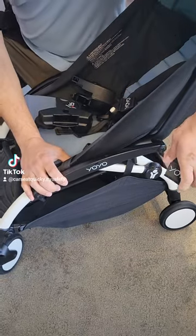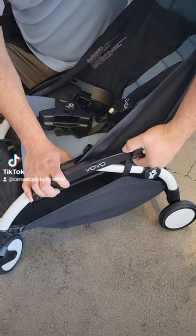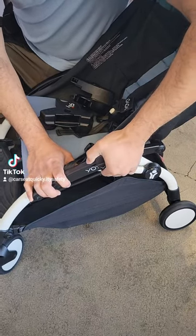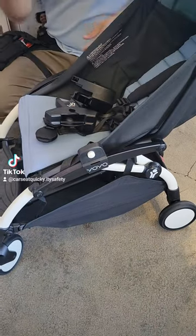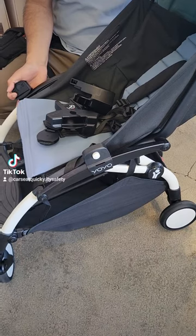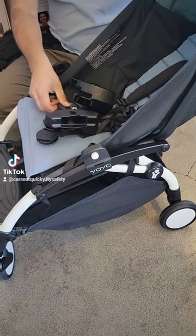The pieces that say Yo-Yo and have the white button are going to attach directly to the frame and can actually stay on there. Make sure when you slide the adapters onto the frame you slide it toward the center until you hear a clicking sound to let you know that they are secured correctly to the frame.